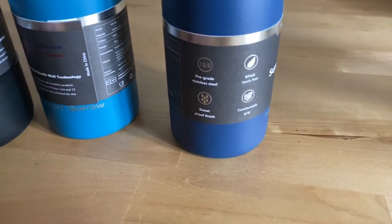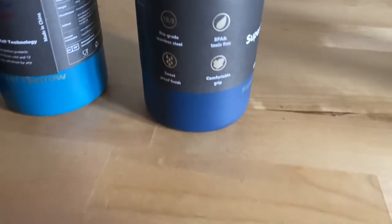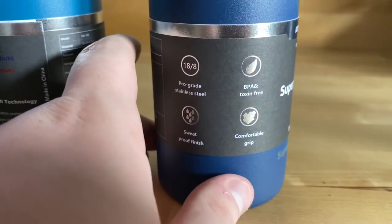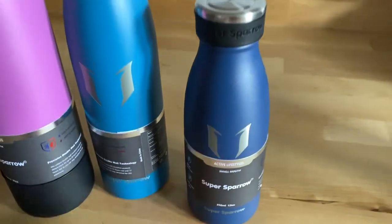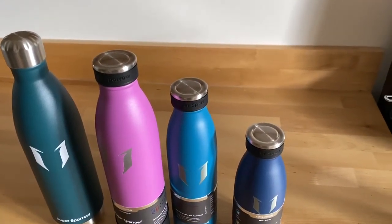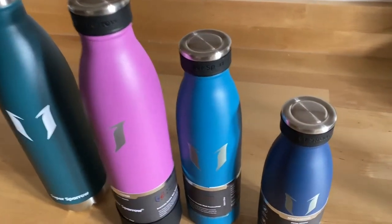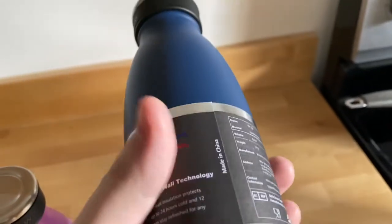They're made out of pro-grade stainless steel and are double wall insulated, which means your cold drinks are going to stay cold for about 24 hours and your hot drinks will stay hot for about 12 hours. I tested this myself — I took two or three ice cubes, put them in the bottle with regular room temperature water, and about 12 hours later that water was still ice cold. These definitely do the job when it comes to keeping your drinks insulated.